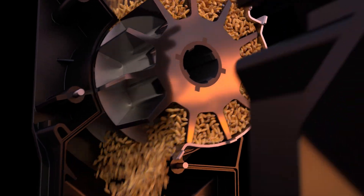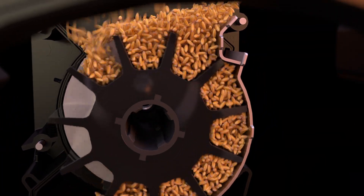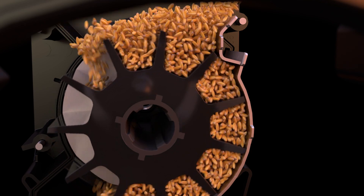A unique leveling lip prevents jamming at the top of the meter housing. The lip works in conjunction with the flexible roller flutes, ensuring a consistent rate of delivery.